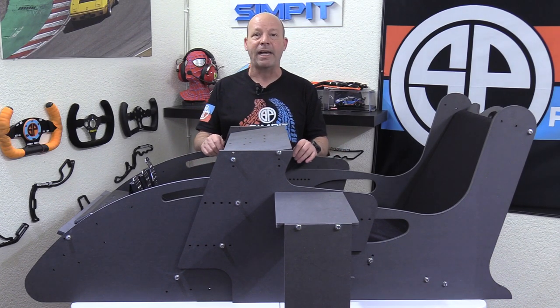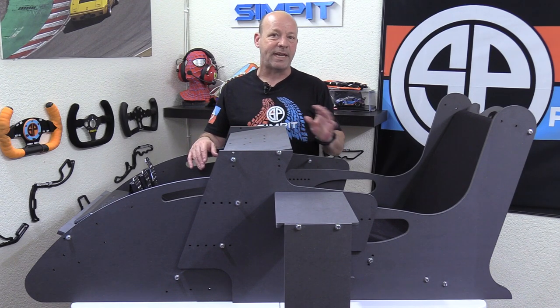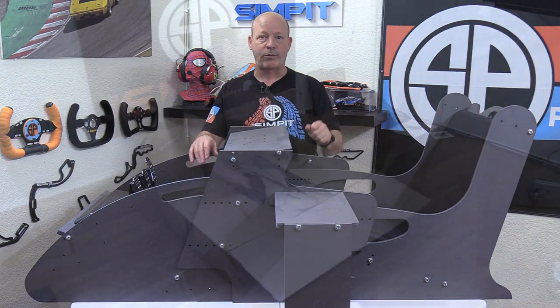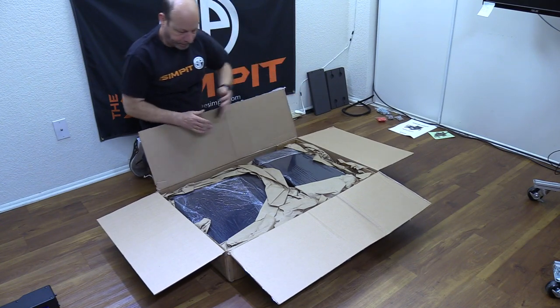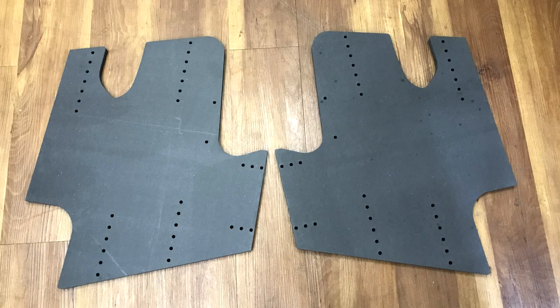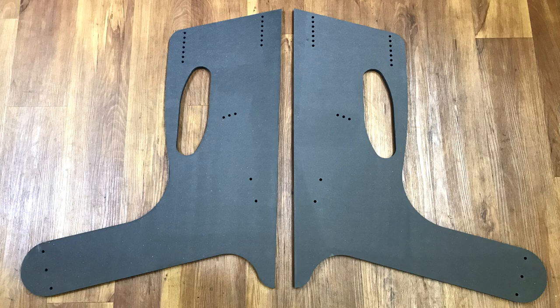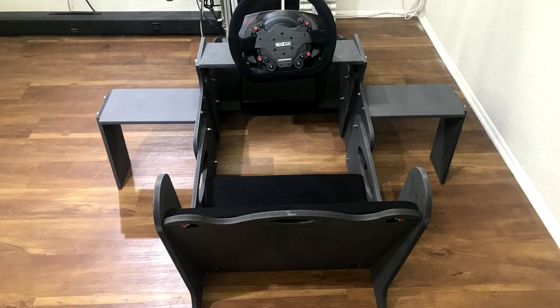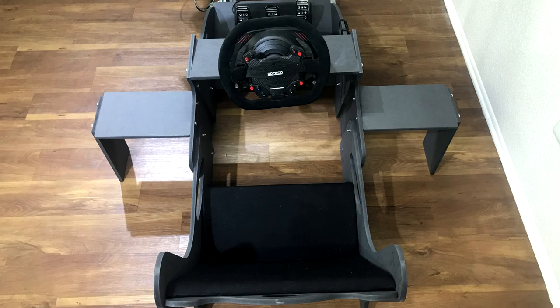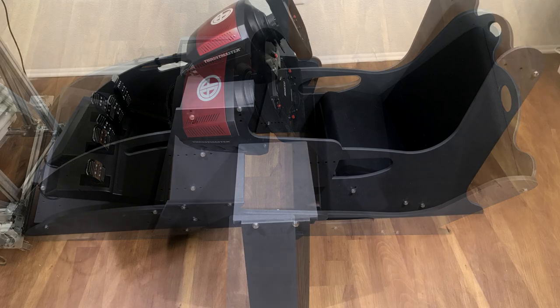They've taken the DIY trial-and-error elements out of the equation and simplified it by making it a kit form for you to put together yourself. This saves you from needing saws, drills, and other finishing materials, creating a purpose-built chassis with a bit of the DIY feel. Using their woodworking background, they designed the rig to be easy to assemble, easy to adjust, and easy to store away when not in use.